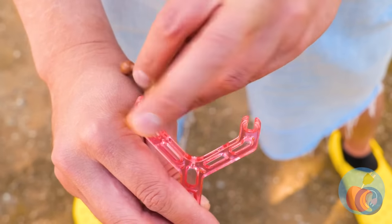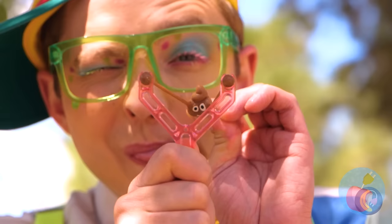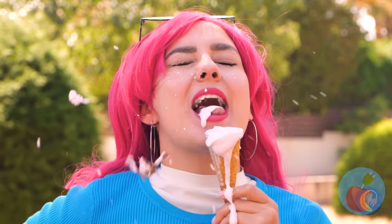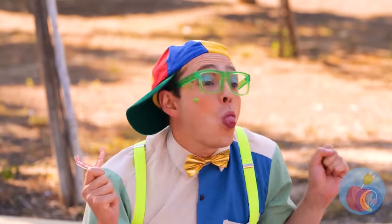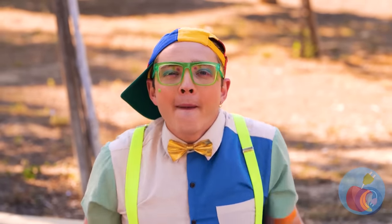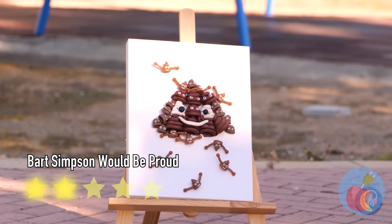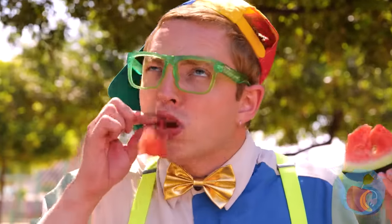It's a slingshot! Let's take it for a spin! Hey, just be careful where you aim that thing! Good thing she's wearing glasses! Wow, you can even throw them by hand! Watermelon sure hit the spot!